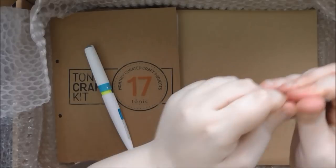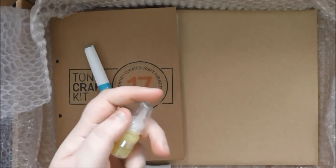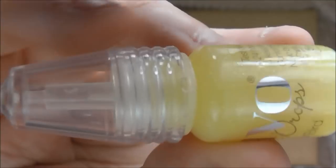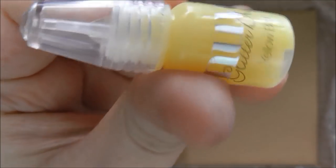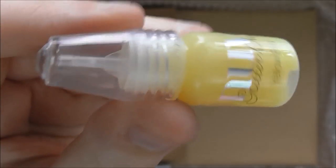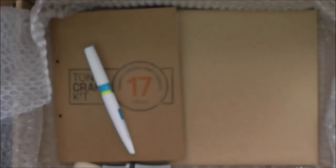Then we have a little baby Nuvo drop. This one is one of the newer colours that came out for 2018 as well. It's called Yellow Bird and it's a really gorgeous yellow sparkle — it doesn't have an interference sparkle, it is actually sparkling yellow. So it's not one of those ones with green and red and blue in it — it is actually yellow. Very pretty.